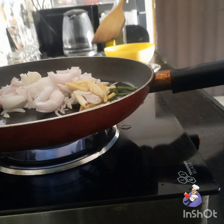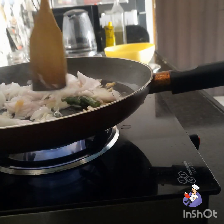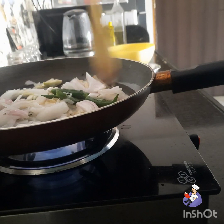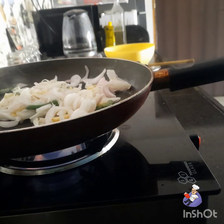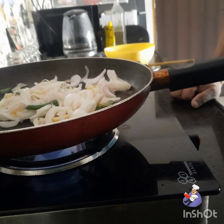Ginger, garlic, and chili all together — chop it and stir. Let it cook till it becomes translucent.